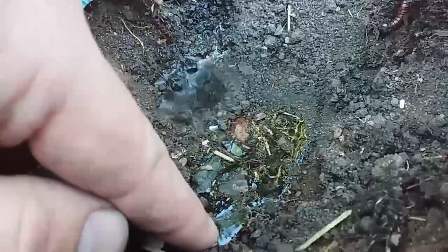If your soil is hydrophobic — and it's easy to tell if it is — just pour some water on it and see if the water sinks in or puddles at the top. If it puddles then you're in trouble.